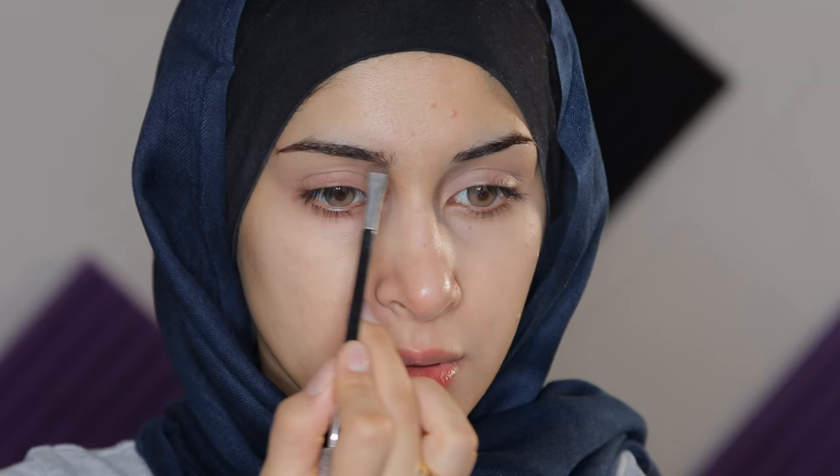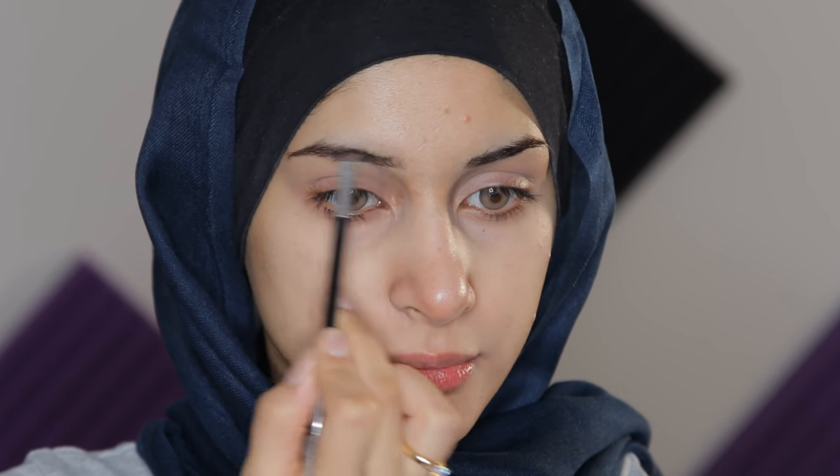I've already moisturized my face and primed my face. We're gonna start off with doing our eyebrows. As you can see, my eyebrows are so thin. I'm using Anastasia Beverly Hills Dip Brow in the shade Chocolate. I just like going on the bottom and the top, following what I already have but obviously making it look better.